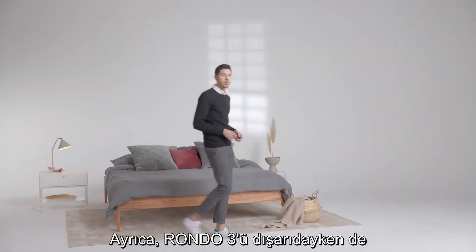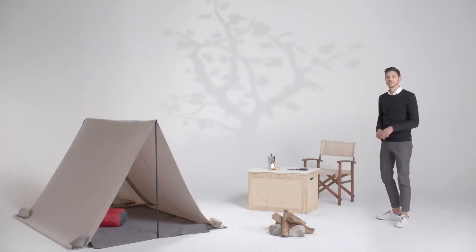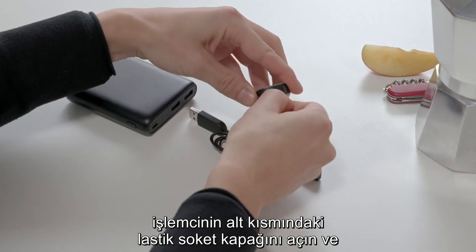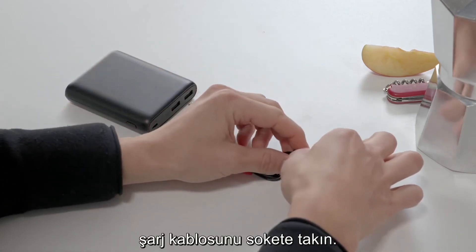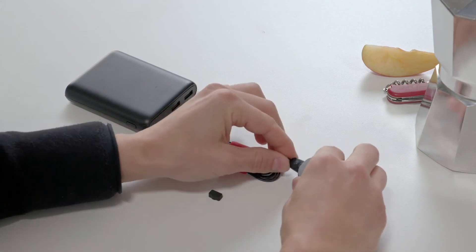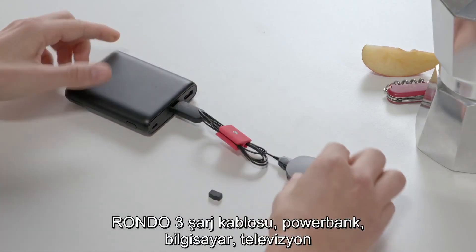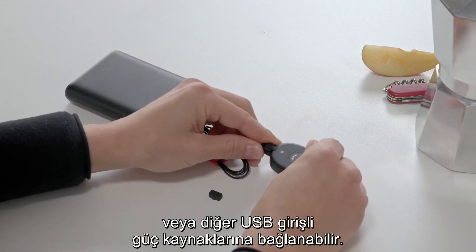You can also charge RONDO3 on the go using the RONDO3 charging cable and the power bank. First open the rubber socket cover at the bottom of your audio processor and plug the charging cable into the socket. Then plug the other end into a power bank. The RONDO3 charging cable can be connected to power banks, computers, TVs, or other USB power sources.